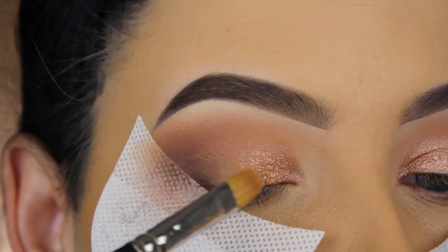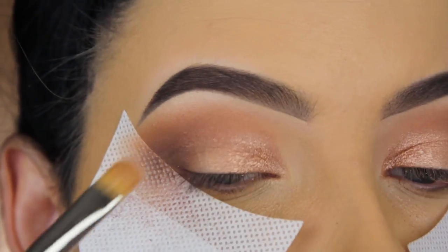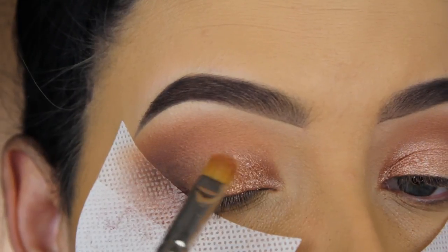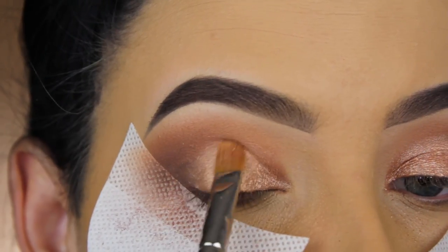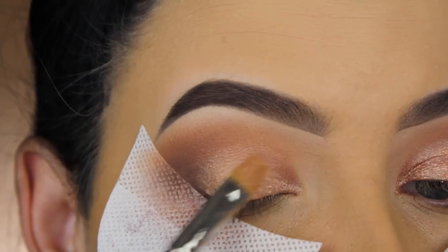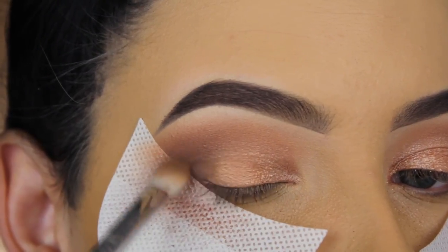I'm still not really sure if I use them correctly, but this works best for me. Now I'm going in with the shade Rhea, applying it a little bit more in the middle part of my eyelid and softly blending it on top of the other shade to make them melt into each other. I noticed these shades look similar, but Rhea is a little bit more on the peachy side.